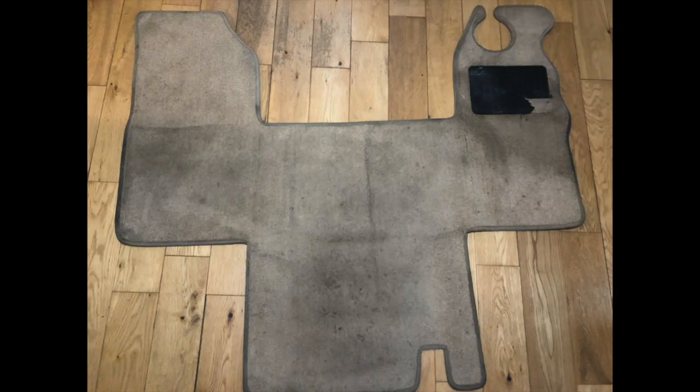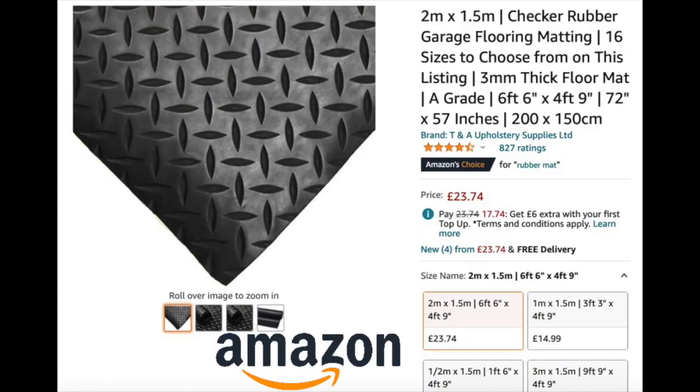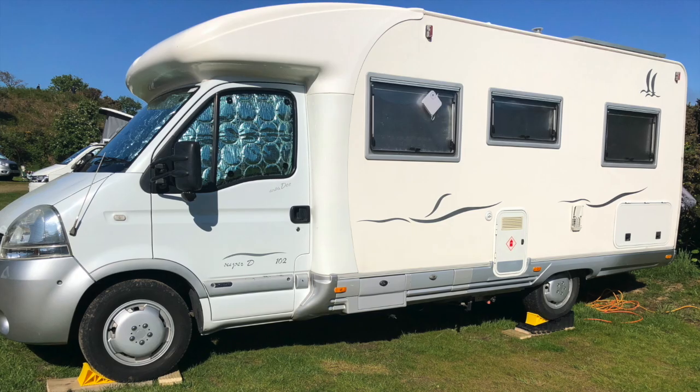The front carpet in our van is very much worse for wear, as you can see here. The simple way to replace it is to find some rubber floor matting, measure your piece of carpet at maximum dimensions, go on Amazon — this is the rubber car matting — lay your old carpet on top of it, trace around it and cut it out. Then you have a custom-fit floor mat for the front of the van. We prefer this to carpet as I don't have to remember to wipe my shoes every time I get in.